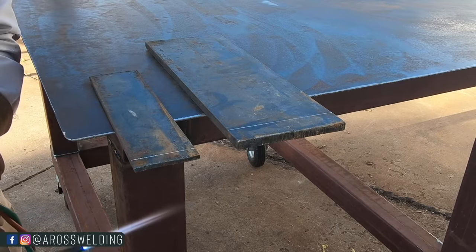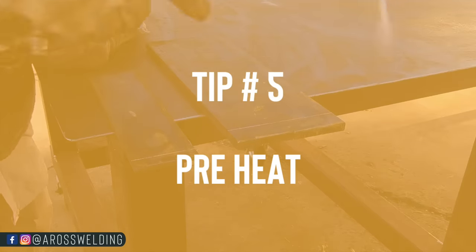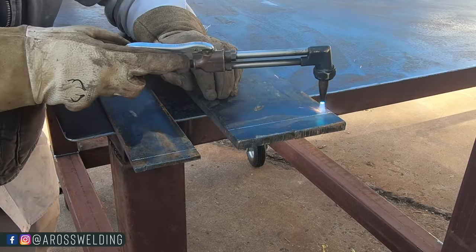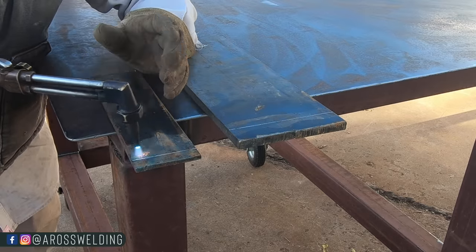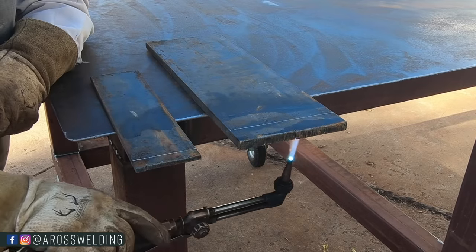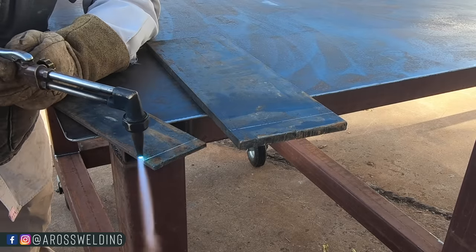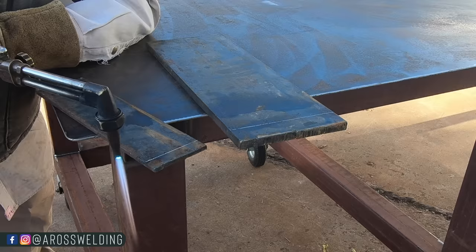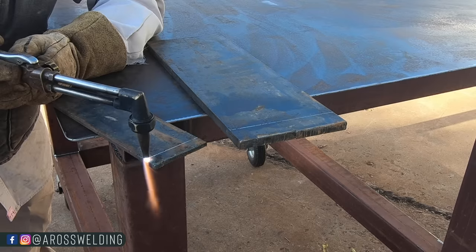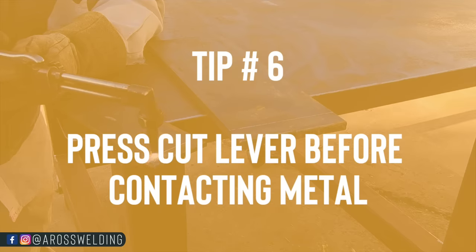Tip number five is another really important tip, which is preheat. Especially — see that moisture coming out — especially with something like this half inch. Quarter inch, preheat's still important, but just a little is plenty. This half inch, especially if you're needing to pierce through it right here instead of starting on the edge, it doesn't even hurt to throw a little preheat underneath. Tip number six is heating it up to where it gets orange, then starting to push the cutting lever before you get into your metal.